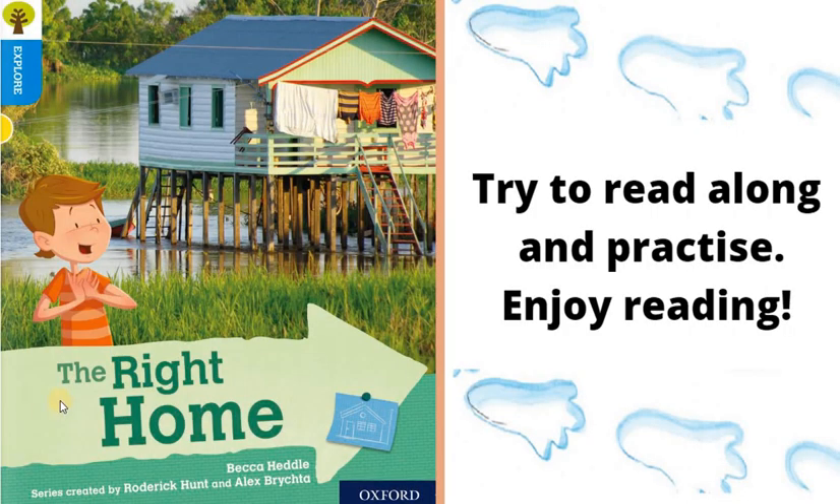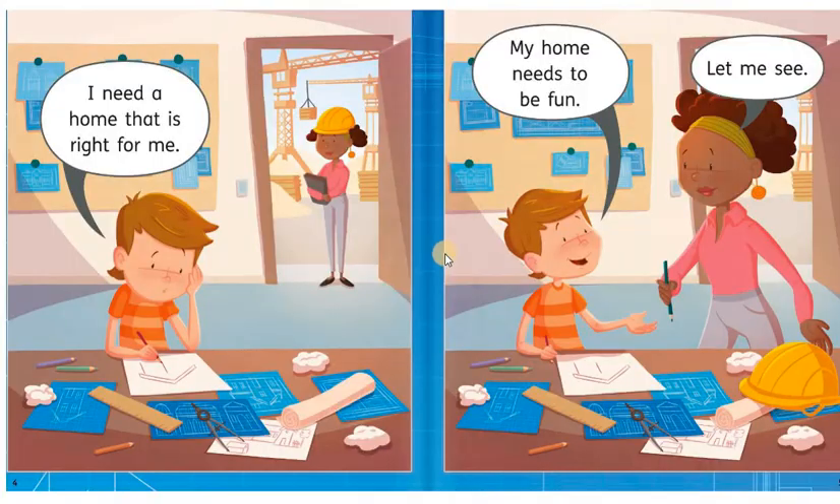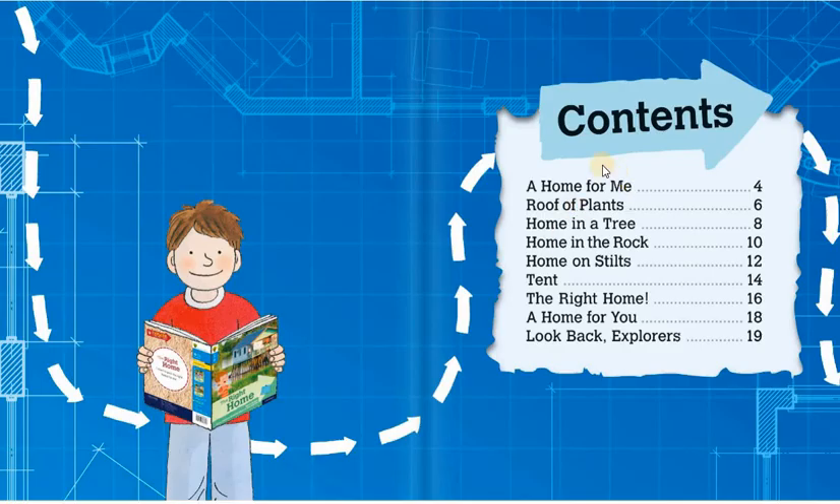Next story, The Right Home. Here we are going to read all about a home for me. These are the contents: Roof of Plants, Home in a Tree, Home in the Rock, Home on Stilts, Tent, The Right Home, A Home for You. Look back, explorers. Let's get started.